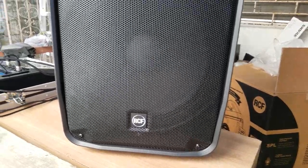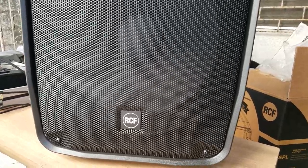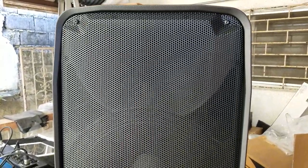You're looking at another Allison gear in here. You're looking at the RCF-HDM45A, and again, A stands for active.